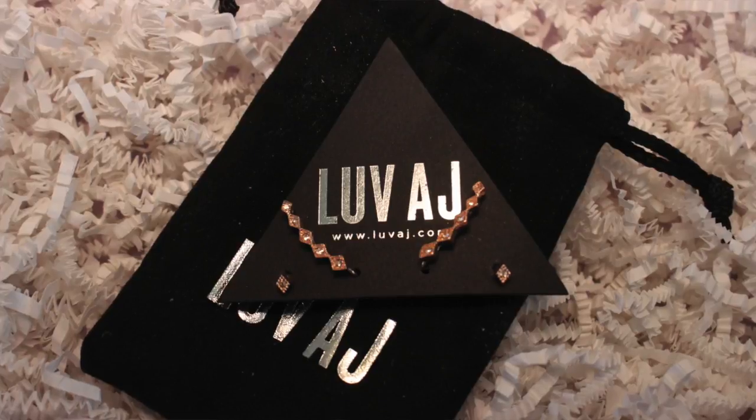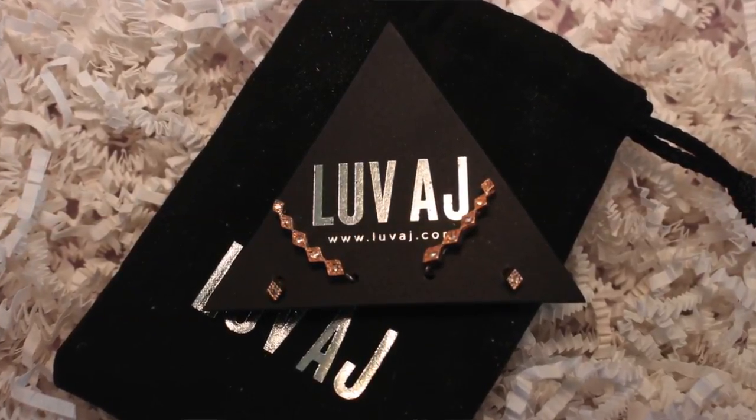The next thing is from Love AJ. I had a choice of a bracelet or earrings. It's a diamond kite crawler earring set — a stunning set of climbers and studs made of 14-karat rose gold adorned with sparkling stones, great for any occasion. It retails for $85. There are little studs and what they call a crawler — something completely new to me; I'll have to look that up.